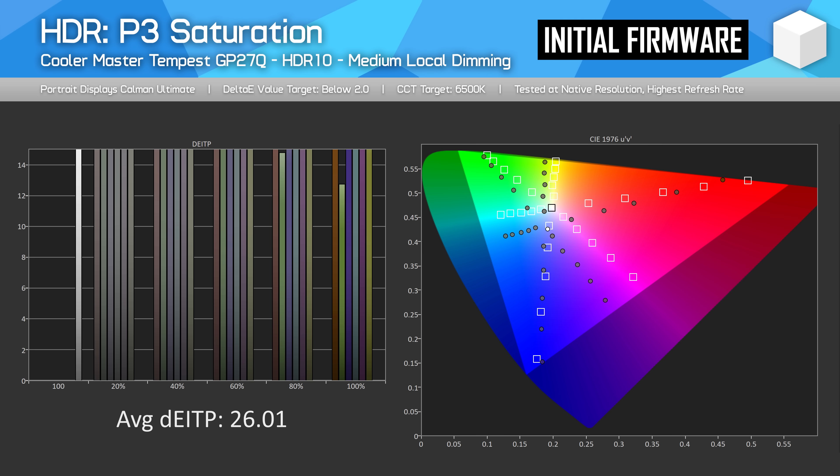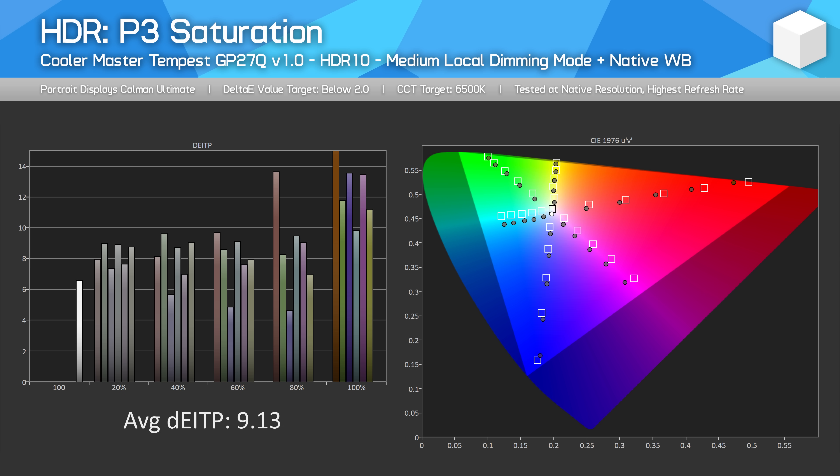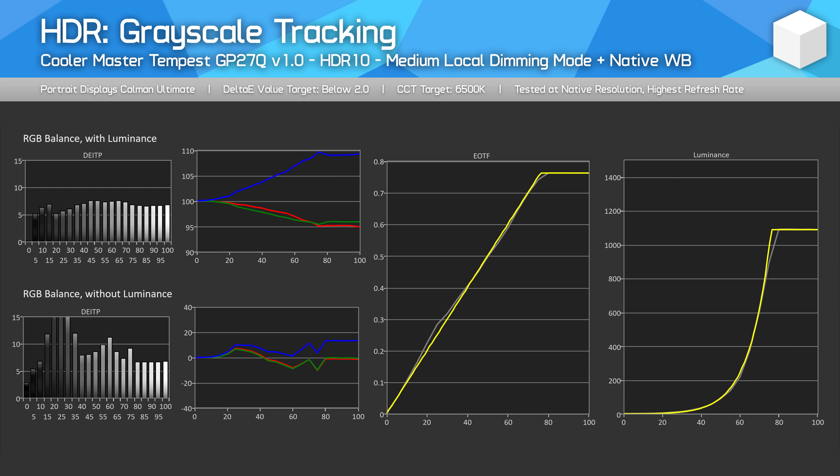In the initial firmware, my GP27Q had a strong blue tint in the HDR mode, but now that the white balance can be switched to native, this can be fixed — again at the cost of brightness. I saw P3 saturation delta E's drop from 26 on average down to 9 with this tweak, which is a substantial improvement, although not fully accurate. This came at the cost of 10% window brightness falling from 1,326 nits to 1,082 nits.